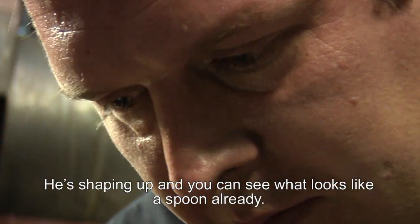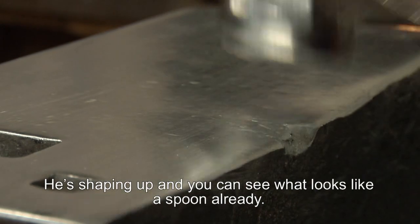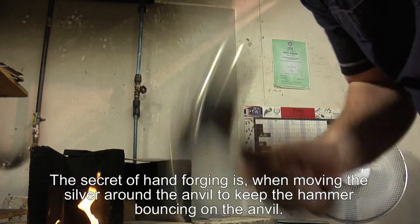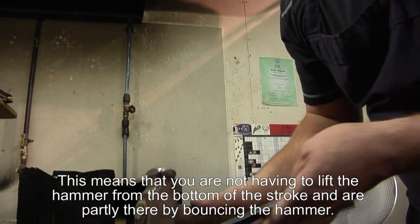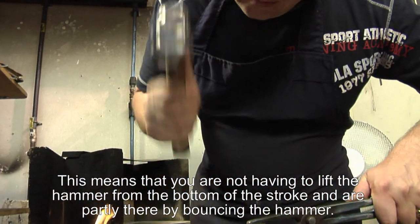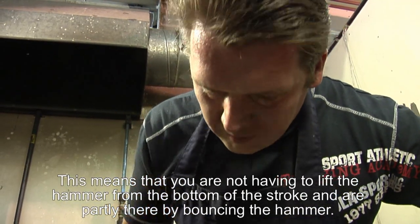You can see him shaping up and you can see what looks very similar to a spoon already. The secret of hand forging is really when you're moving your piece of silver around the anvil, you keep the hammer bouncing on the anvil. Subsequently, that means that you do not have to start lifting a hammer up from the bottom of the stroke — you're already partly there with bouncing the hammer.